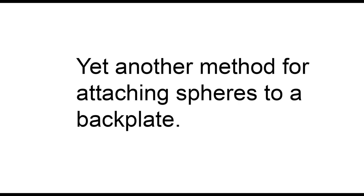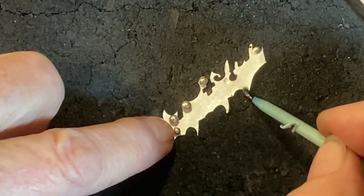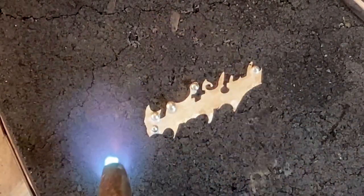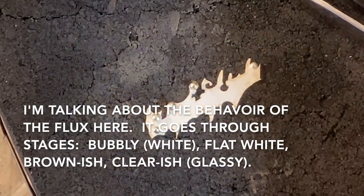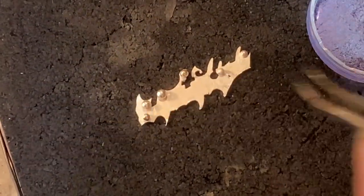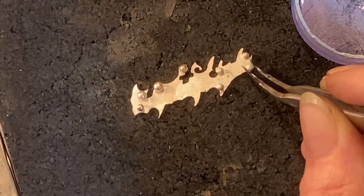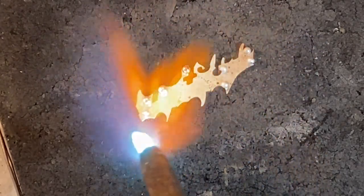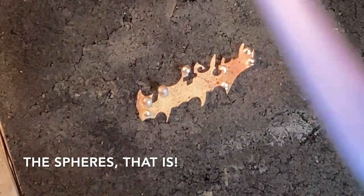Here we have yet another method for attaching spheres to a backplate. In this instance I'm applying a liberal coating of flux to the front of my backplate. Then I'm going to warm it with my torch until the white part just kind of flattens out a bit before it glasses. Then I'm on standby with my spheres and tap them on the charcoal to take off any excess flux. You put them down and they stick right to the flux. The trick is to make sure that you have the back part facing down if it's a flat back.